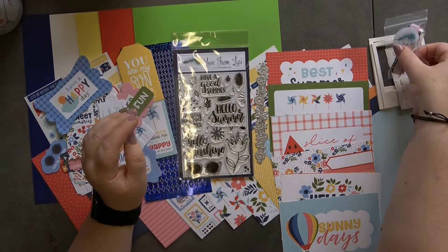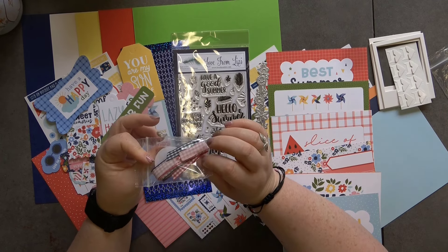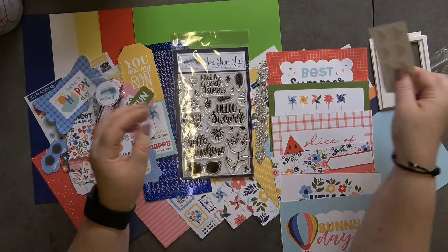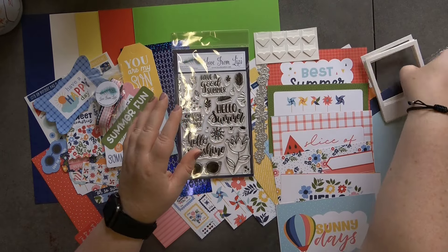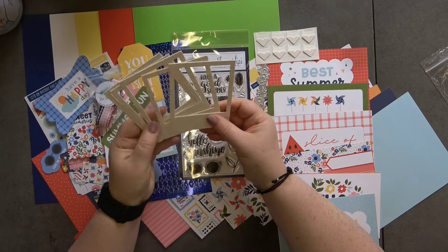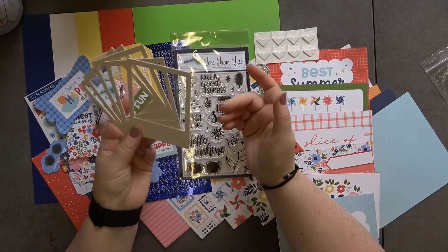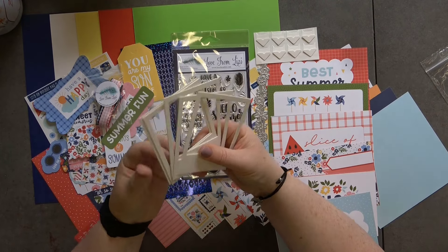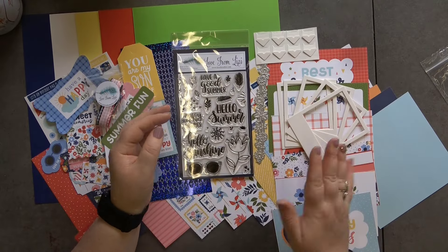We then have some ribbon — I'm not going to pull it out but it's gingham ribbon in black, pink, and red. We also have some photo corners, and then finally in this kit we have a pack of five plain white polaroid-style toppers — they're not sticky, but a lovely addition.